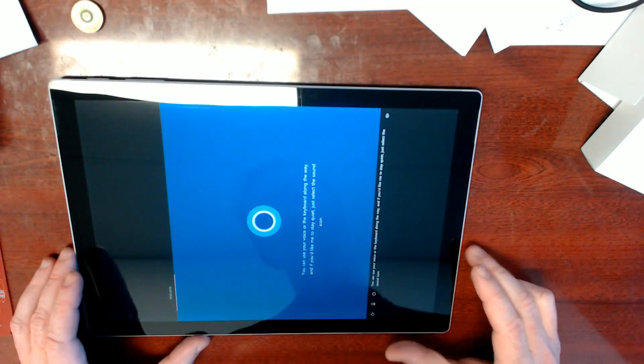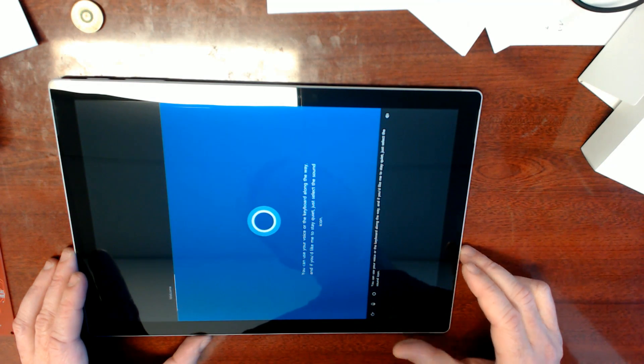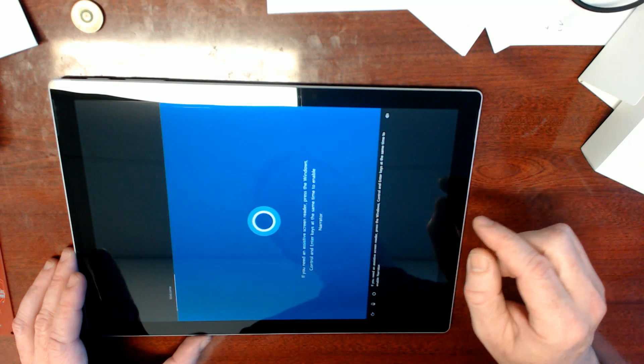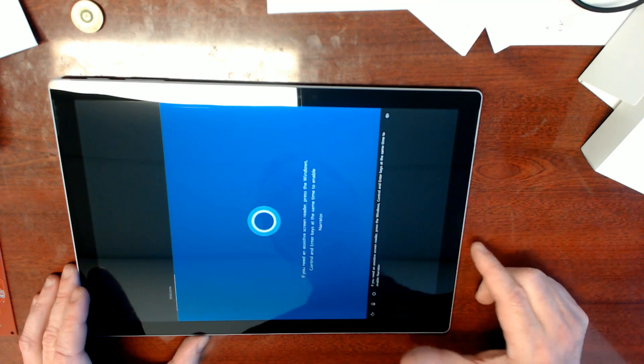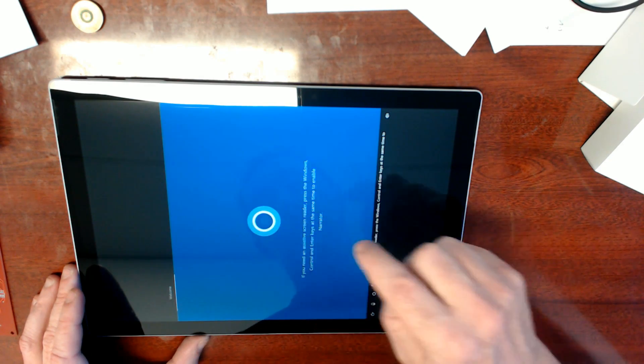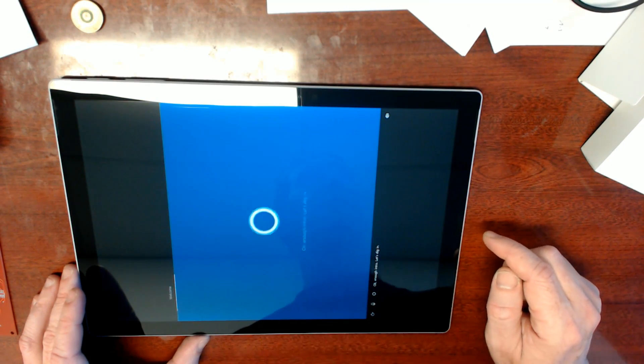Hi there. Cortana: 'A little sign in, a touch of Wi-Fi there and we'll have your PC ready for all you plan to do. You can use your voice. And if you'd like me to stay quiet, just select the sound icon.' I don't have my keyboard attached. Enough intro, let's dig in. Thanks Cortana.